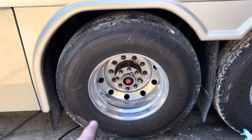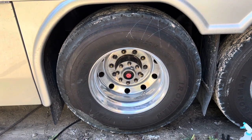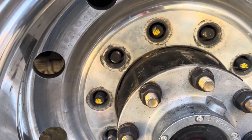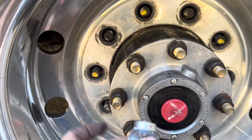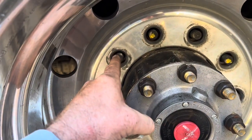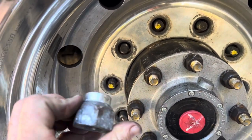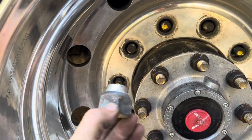Now these are stud-piloted wheels, not hub-piloted. A stud pilot wheel will have a tapered bolt hole, and you will have a matching lug that also has a taper — the lug nut is actually what centers the wheel on the stud. A hub-piloted wheel, by contrast, the actual hub itself would be what centers your wheel, and your lug nut would have a flat face on it. Since these are stud pilots, we also have a tapered nut.